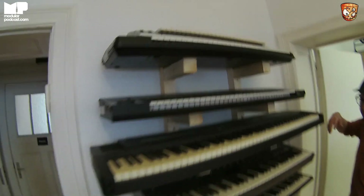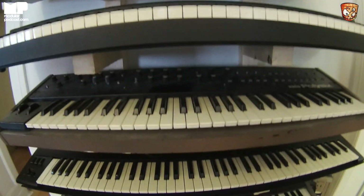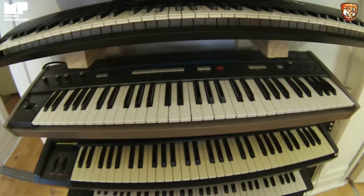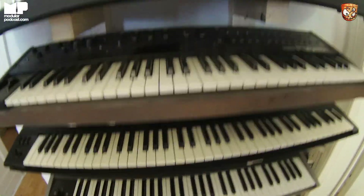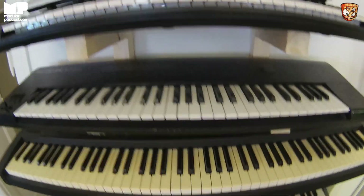These are all the broken synths. You can come here, just pick up one of these and start fixing it. We usually sell this type of stuff between 25 and 100 bucks — a chance to get a rare synth, potentially, if you can fix it. Because they all have a problem.